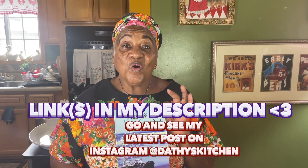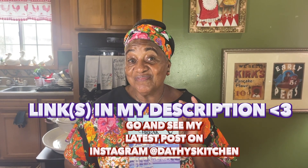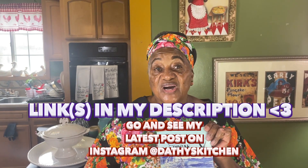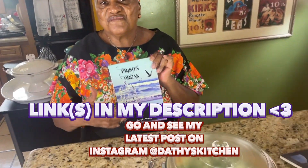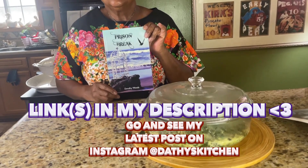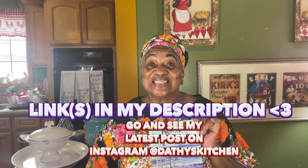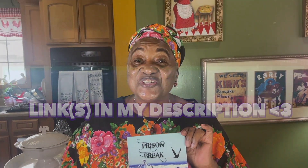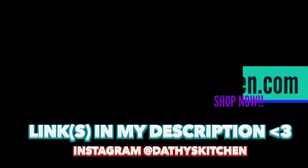So tell a friend, tell a neighbor, tell your coworkers, tell your relatives to tune in to Grandma Dathy's Kitchen because she's having giveaways. Fun, fast, easy, fresh, and fabulous recipes for the summer and this hot weather. I'll see you next time — happy eating to you!